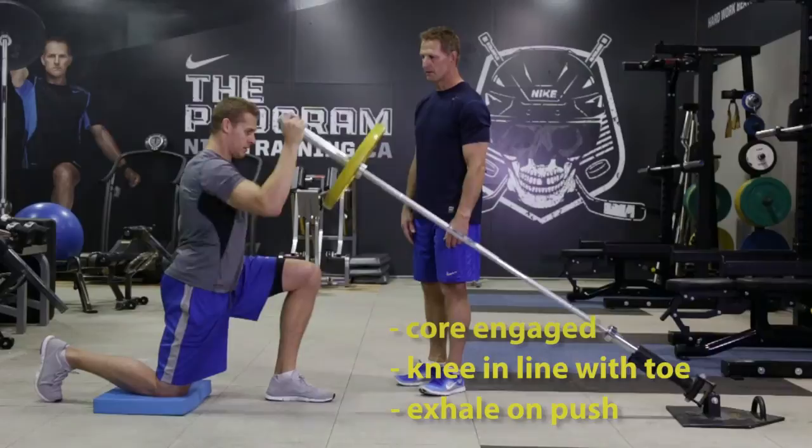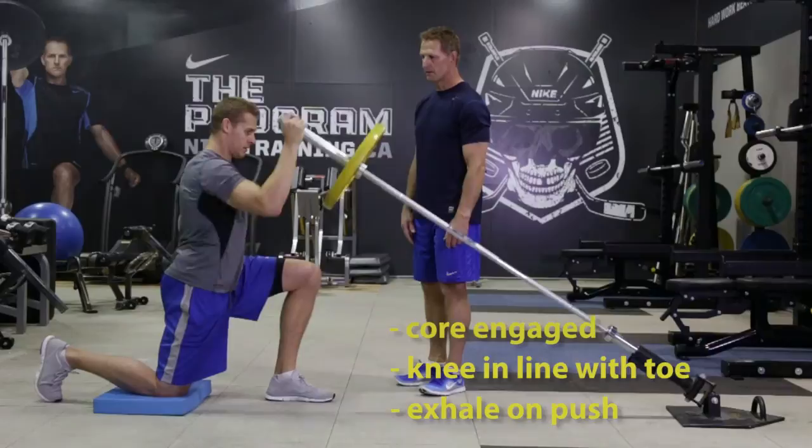Inhaling on the way down, exhaling on the way up. We're going to do eight reps each side.